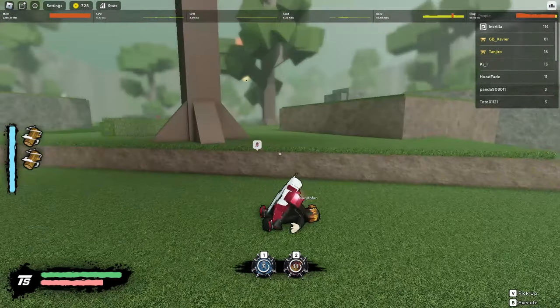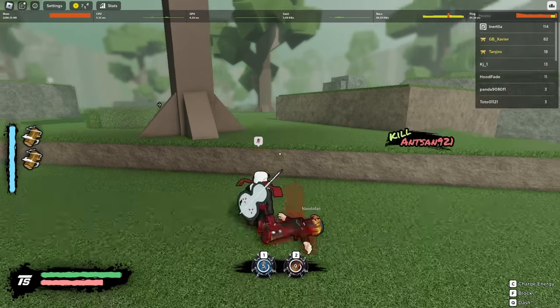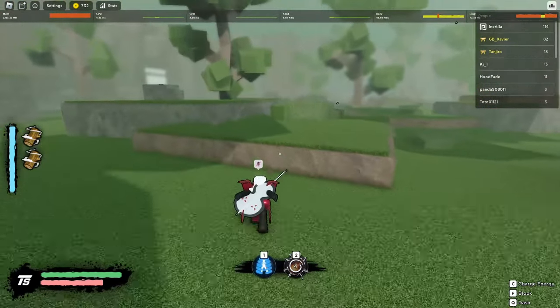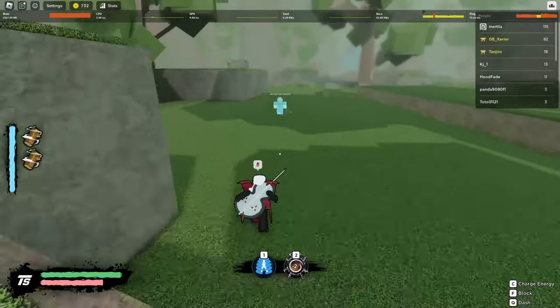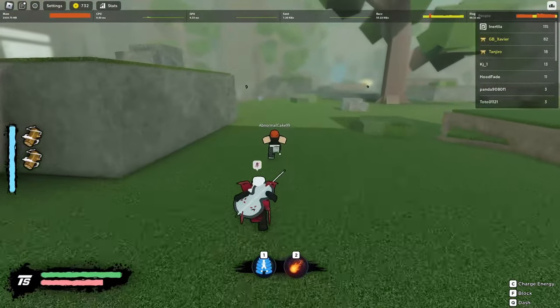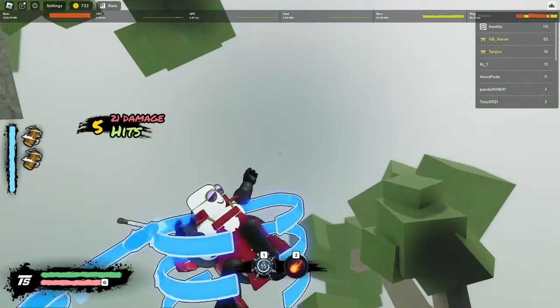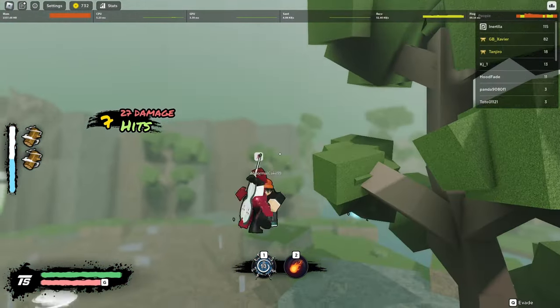So with that being said, we can go ahead and show you guys some moderate combos as well. For example, if you do the M1 starter — up in the air, then you go onto them, one, two.